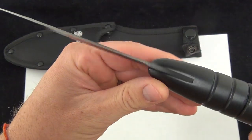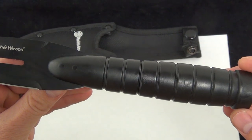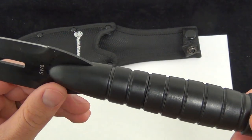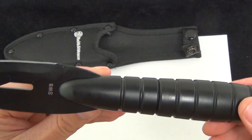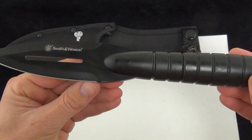4.2 inches of 3CR13 stainless steel. The handle is made from fiberglass reinforced nylon, so it's really strong. You're not going to have any problems with it — you'll get a ton of use out of this throwing it. Overall length: 10.7 inches.